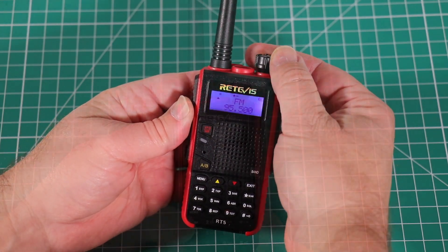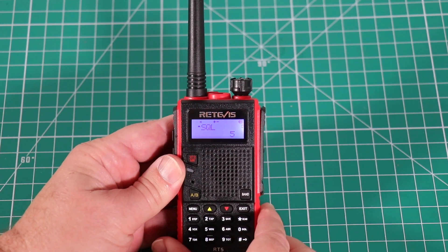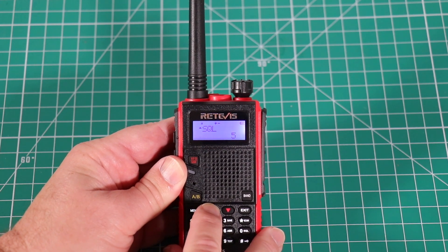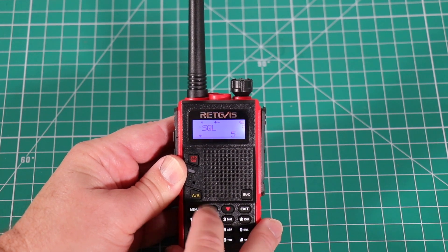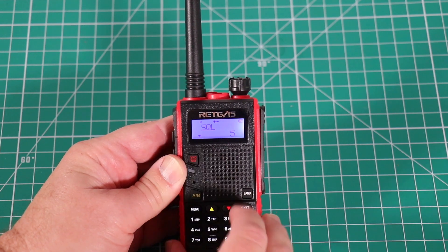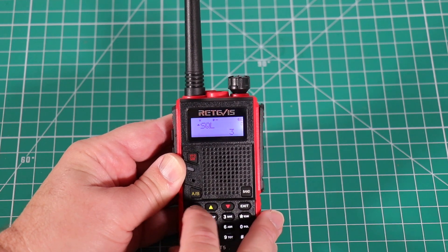For the menu, it's standard Baofeng affair — EF41, different selections. Start off with your squelch. If you want to change something, just hit menu again; it'll drop the arrow down to the lower selection. Then you can pick which one you want and hit it again to lock it in.